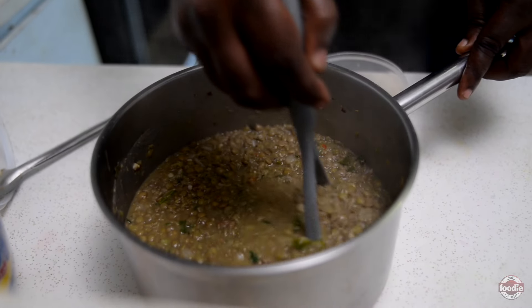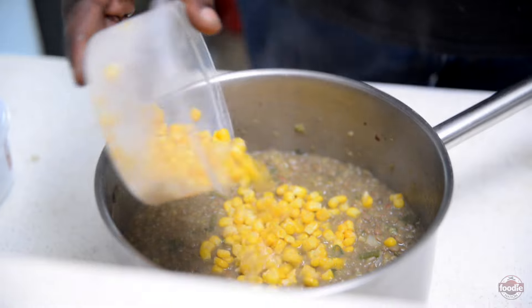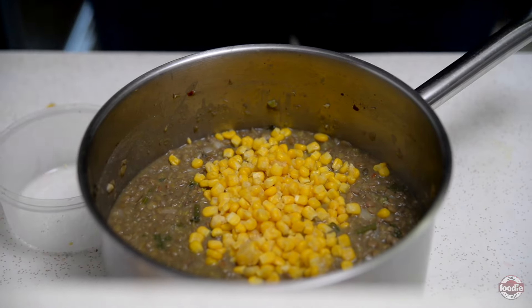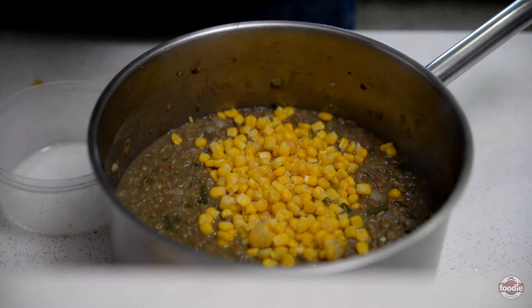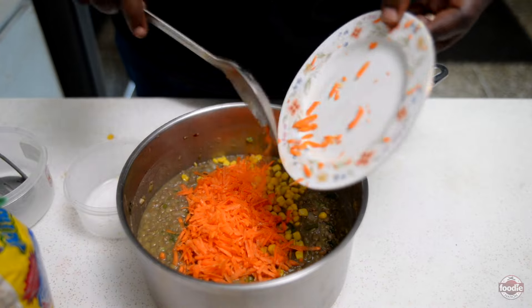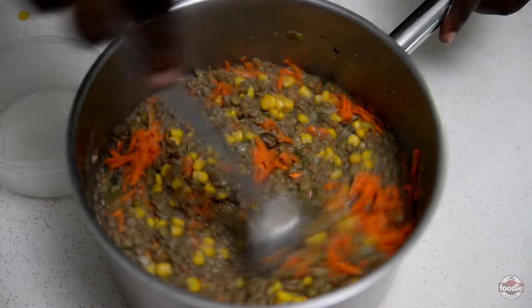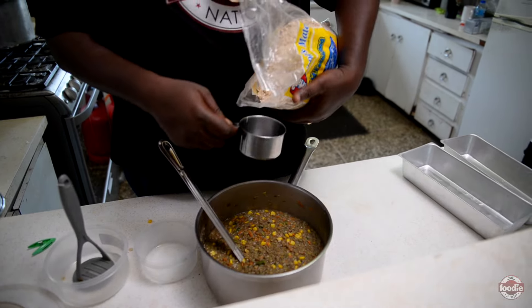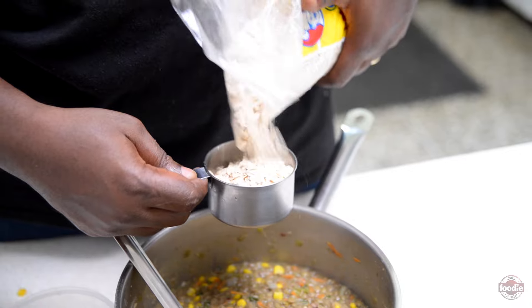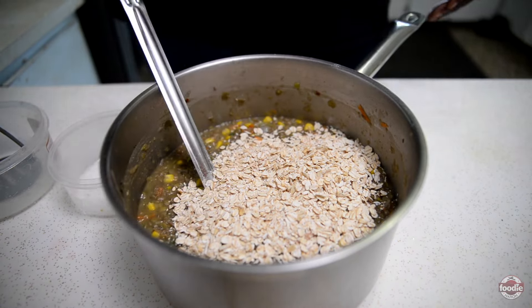So we have a lot of base flavors and we are going to add to them now. Here we have some regular frozen whole kernel corn — this will add a touch of sweetness, pops of sweetness, as well as some color to the dish. Some grated carrot, which serves a similar function — it adds color as well as sweetness. These rolled oats are going to add structure and body, as well as the starches within them are going to cause the lentil loaf to bind and hold its shape and texture. We are starting with one cup and will just stir this in.